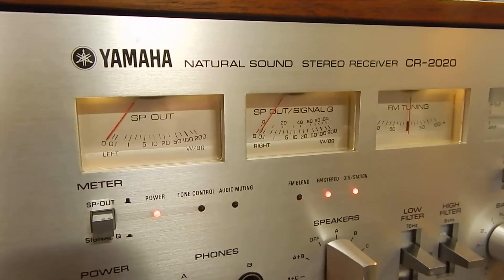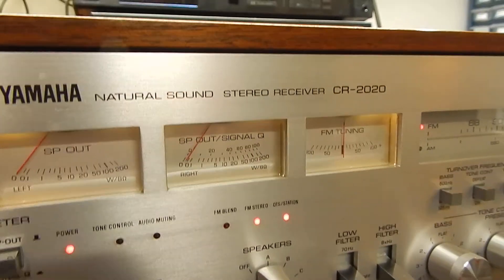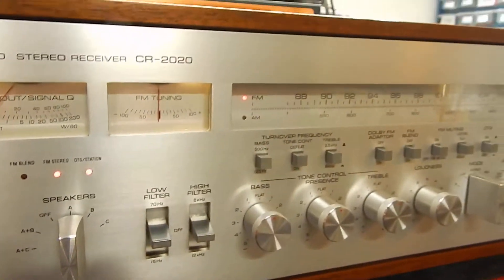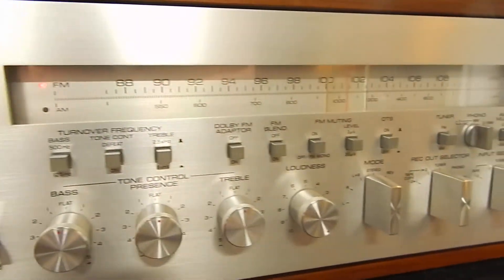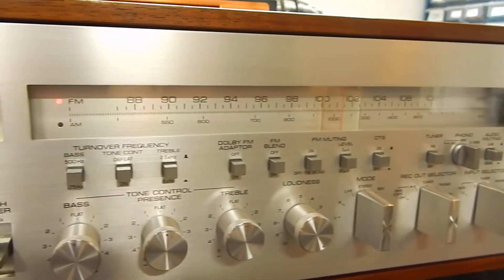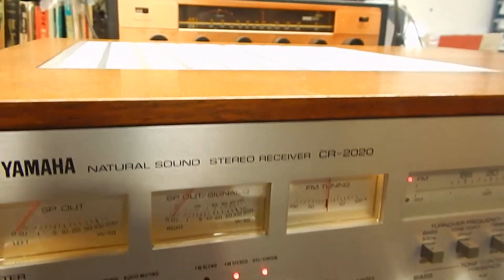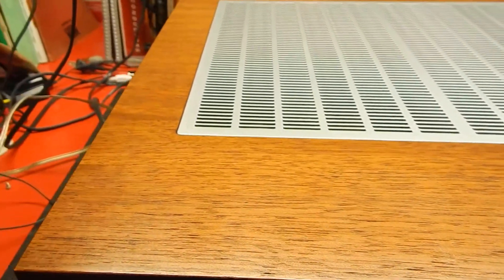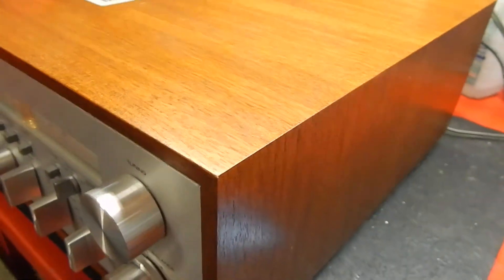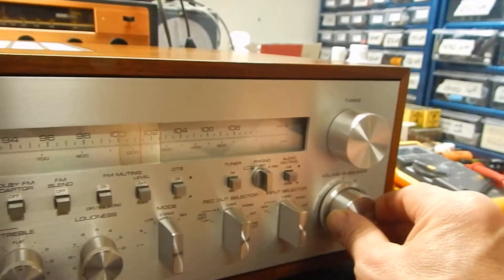Hi, I just want to show you a short video of my Yamaha CR-2020 in very nice condition. I'm going to give the faceplate a 10 — all lights function. We've thoroughly gone through this unit, and it has lots of power. Real nice condition. Listen to it for a couple minutes here, turn it up.